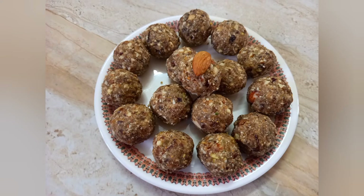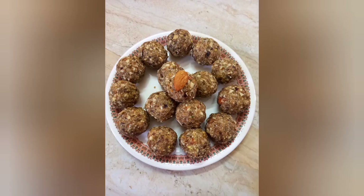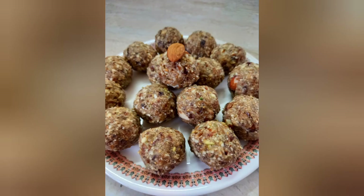This is a healthy dry fruits laddu. Please like, share, and subscribe to my channel. Please try this.